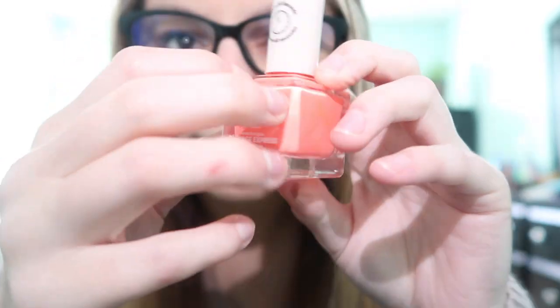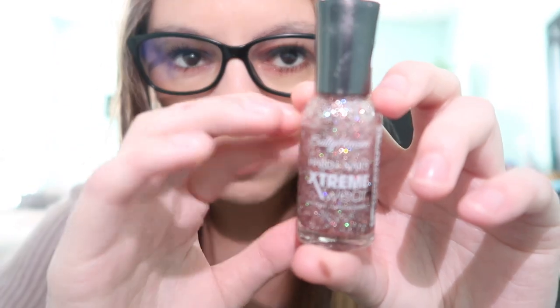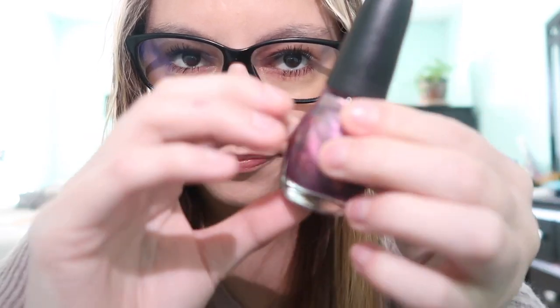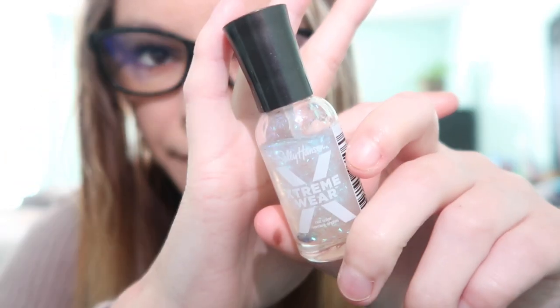So I have a few colors here that you can choose from, let me show you them all. I have this one right here — it's like a coral orangey pink. Then we have this sparkly purple, and then we have this one which is kind of like metallic-y purple. And then we have this sparkly white, and then we just have white.